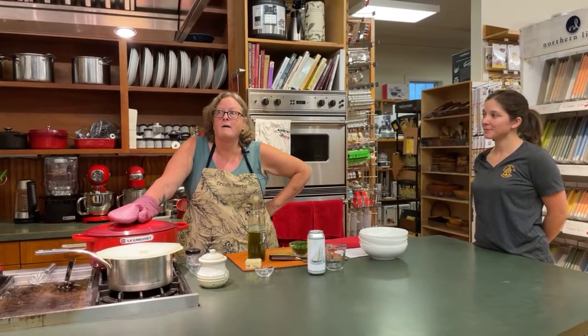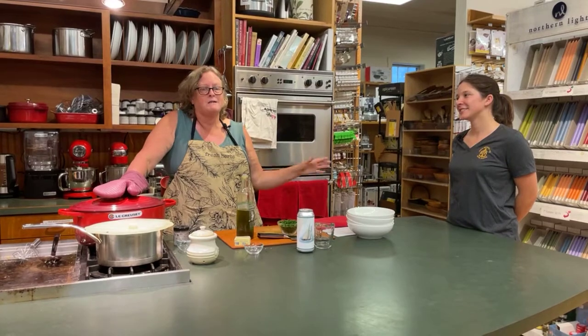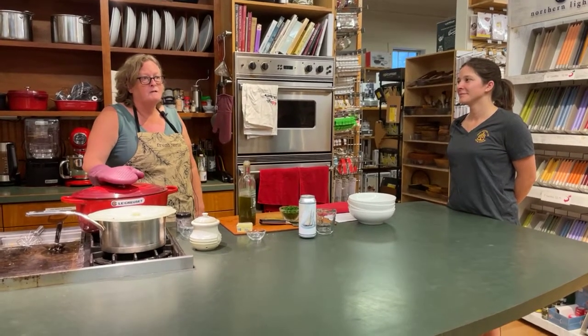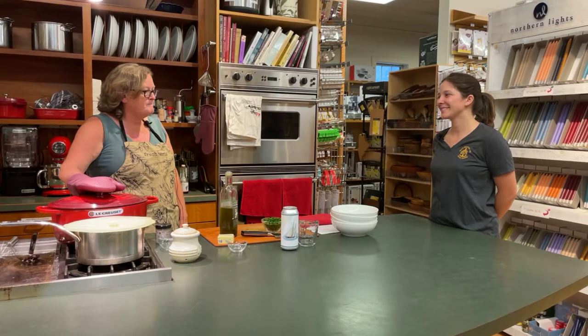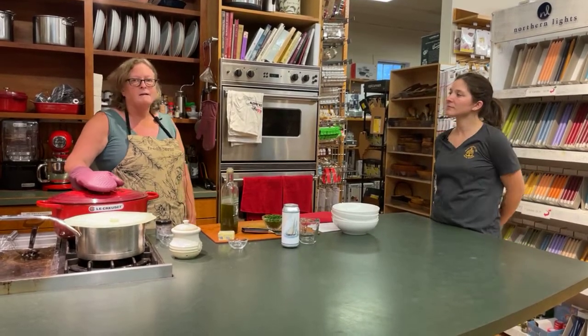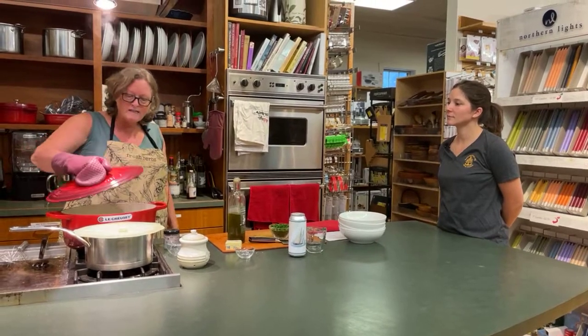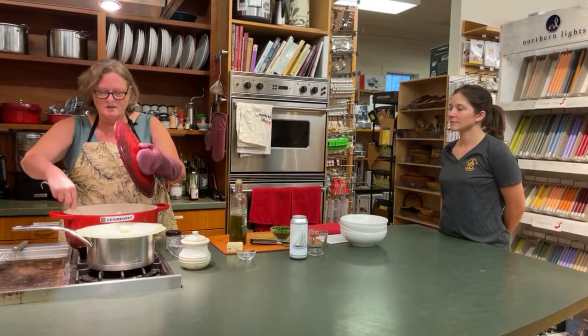Next week we're doing a Dutch baby, which is the giant pancake-popover. We're going to make some homemade lemon curd, which is our friend Amy's recipe. Amy just completed her 20th year of working here — we're really proud to have her. The lemon curd is pretty quick to put together. The week after that, we have Steve Corman back from Venus Fizz House and he's going to do a mocktail and a cocktail, so for anybody that can't or doesn't want to do alcohol, we have that option as well.